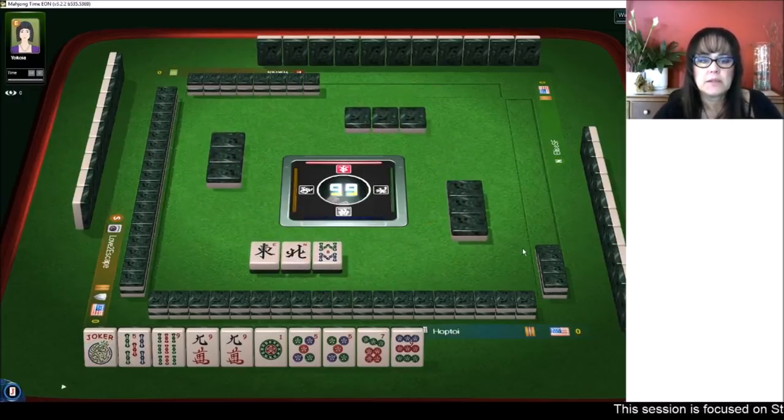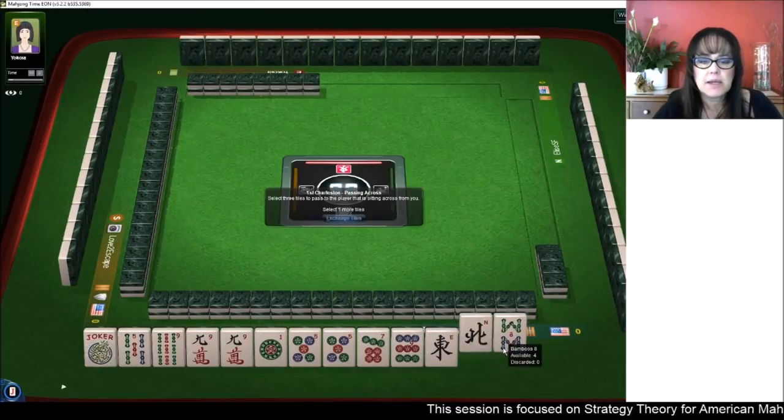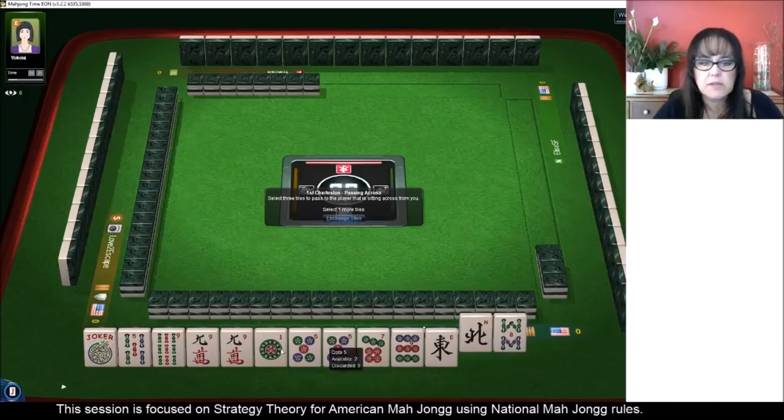We've got winds and an eight, so let's discard that and pick something to pass. Looking at odds: one, three, five, seven, and five. Let's get rid of the one dot.